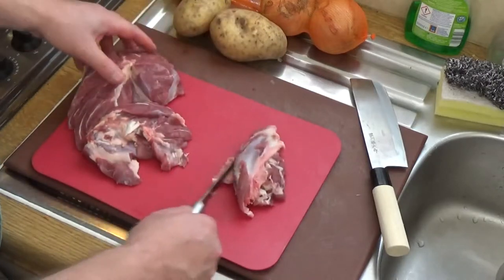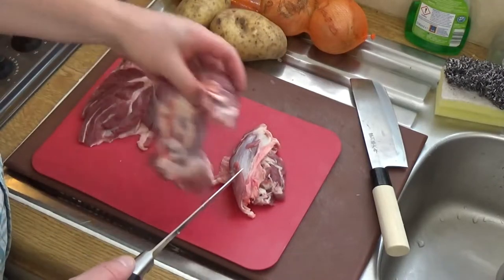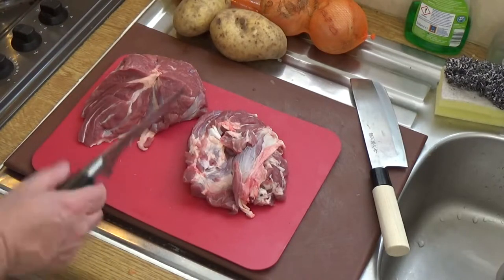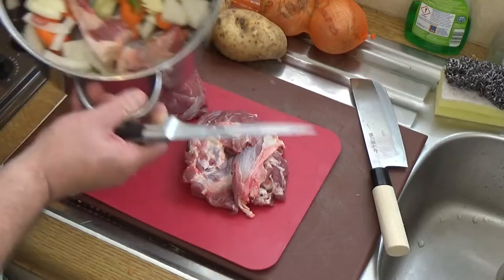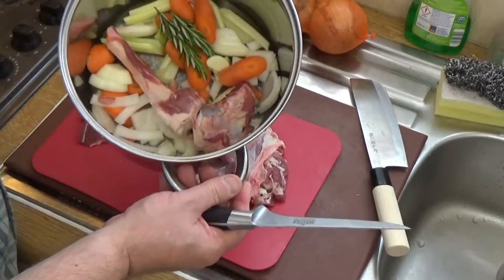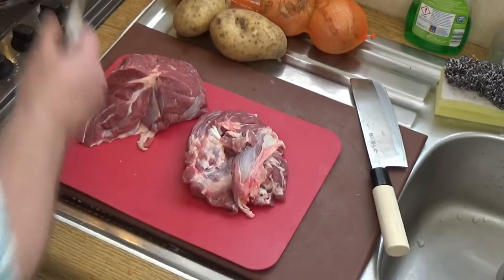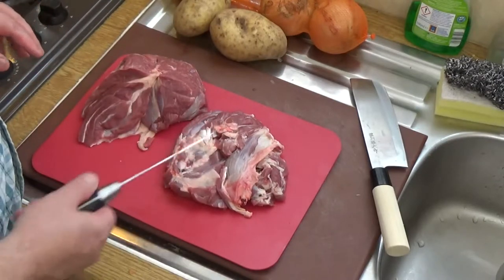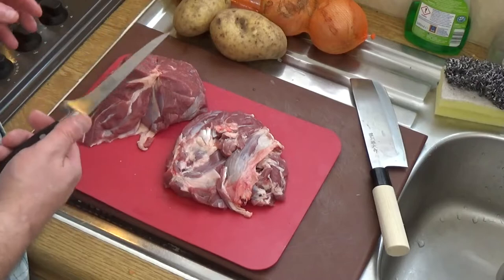I'll probably add a lamb stock cube to that and then top it up with water to just cover it in the stock pot. That's what my stock pot looks like at the moment. I'll switch knives now and just cut this meat into handy cubes.